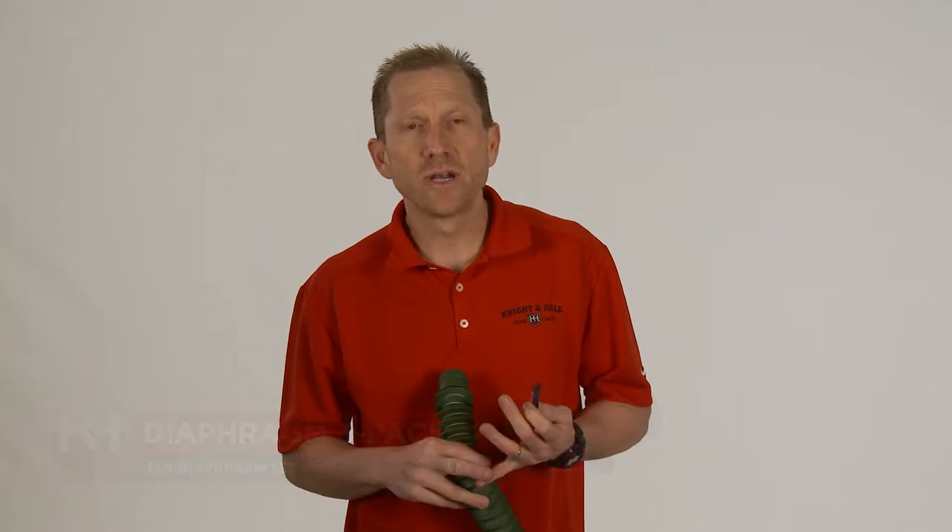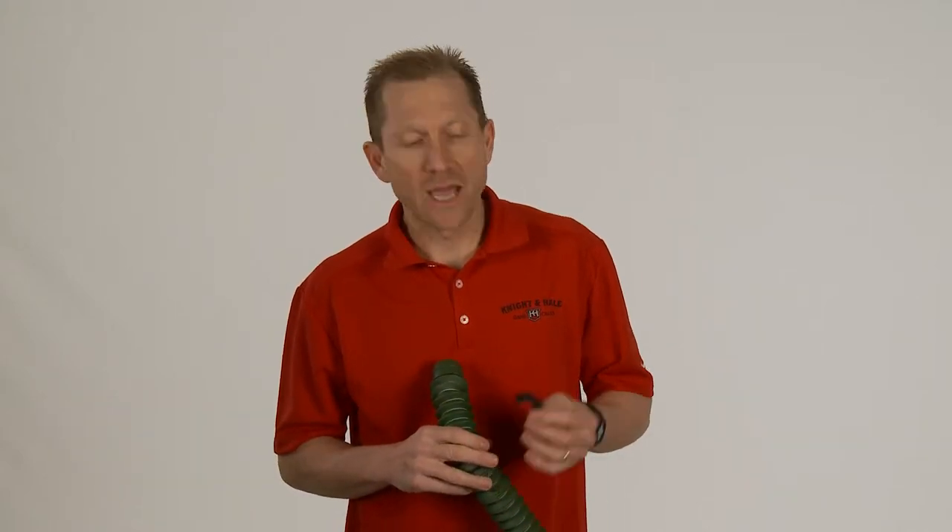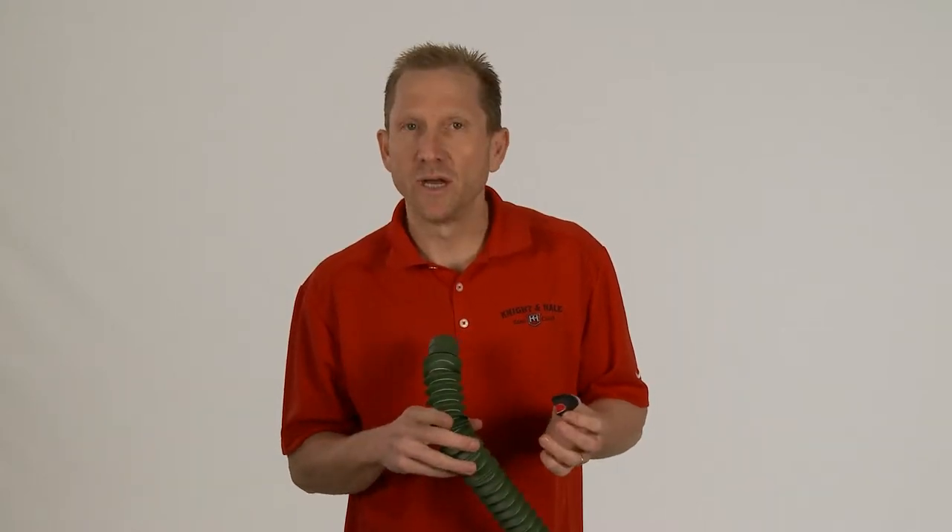Knight and Hale's three-pack elk diaphragm kit consists of three different styles of calls: a standard single-reed call, a double-reed call, and a triple-reed call with a half-moon cut.